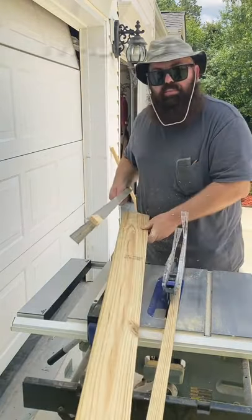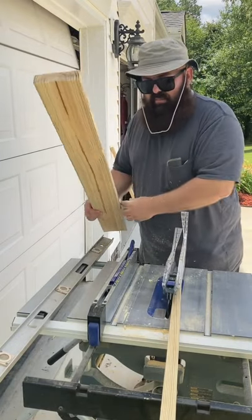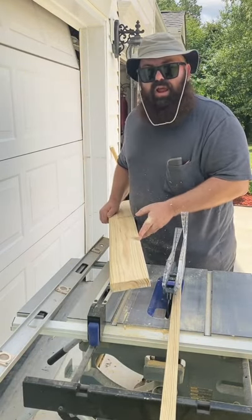The tape will come right off of your cover. The board is tapered by the same amount as your piece of scrap wood.